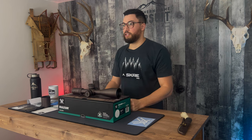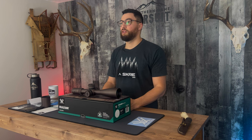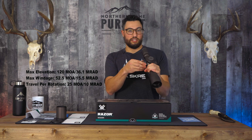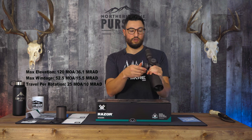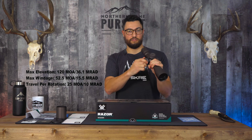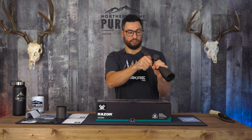The max elevation on this is 120 MOA or 36.1 milrad. The windage is 52.5 MOA or 15.5 milrad. Super nice clicks on the windage as well.